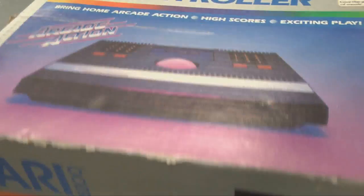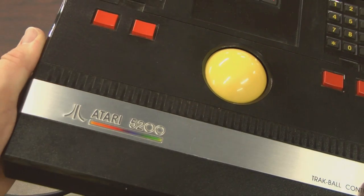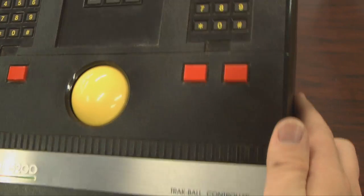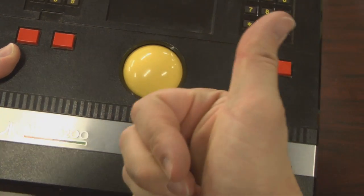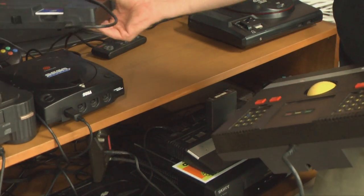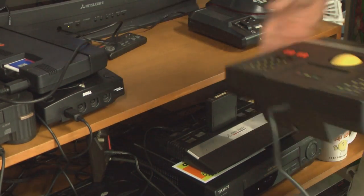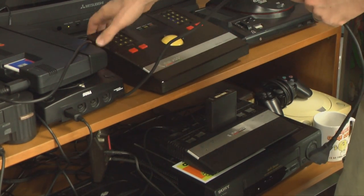And this is a very good version of Centipede, by the way. Let's take a quick look at the trackball controller, which I've previously reviewed — I like this thing a lot. It's one of the best things the 5200 has going for it, and serious collectors should not be caught without one. It pains me to have to move the TurboGrafx-16 out of the way, but it's got to be done to make room for the 5200 trackball controller.